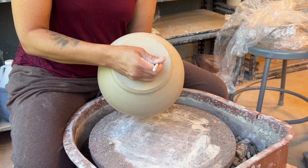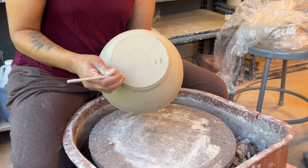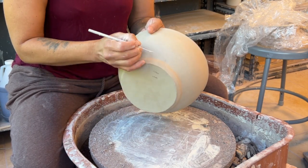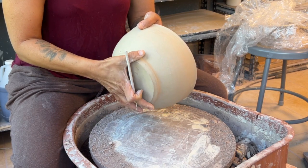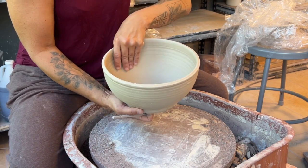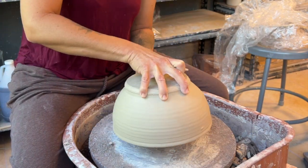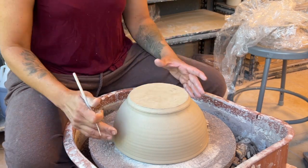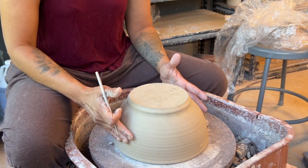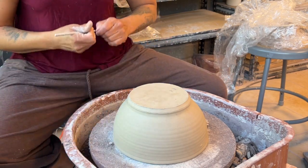I always make my foot about a half an inch thick, and I make it a little thicker — I'll explain why when I start trimming the inside. I'm going to go about three quarters of the way in to mark off where the foot starts. I trim directly on my wheel head. There are a couple of reasons: the circles on the wheel head help me center it, and it also lets the clay stick. I'm not a fan of all the different grip tools if your pot is round.